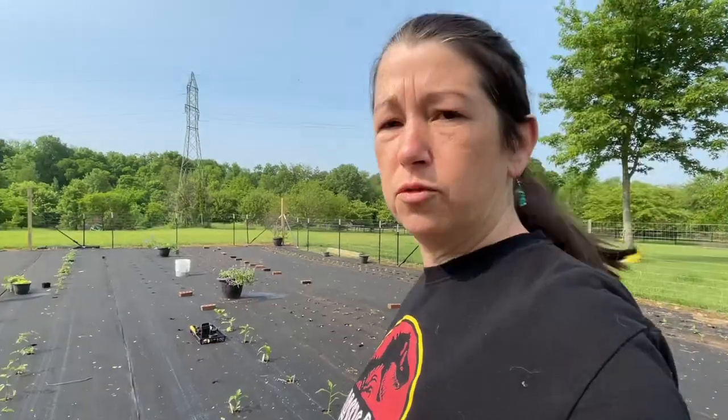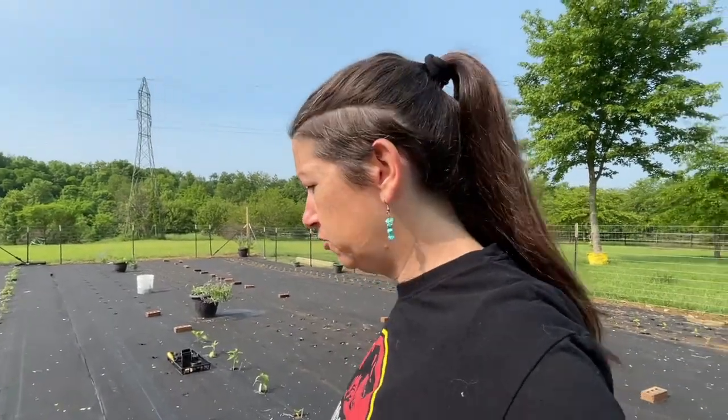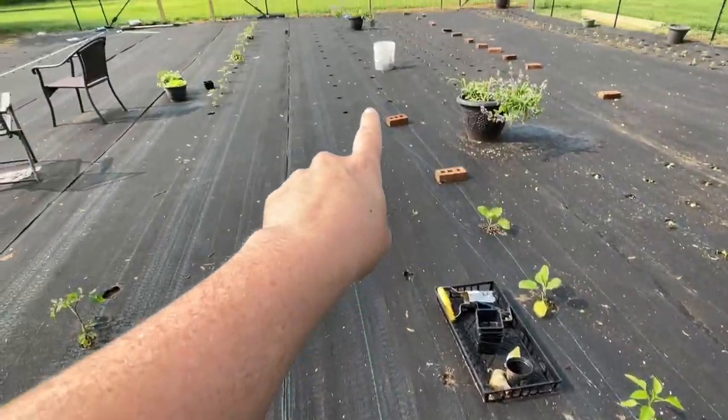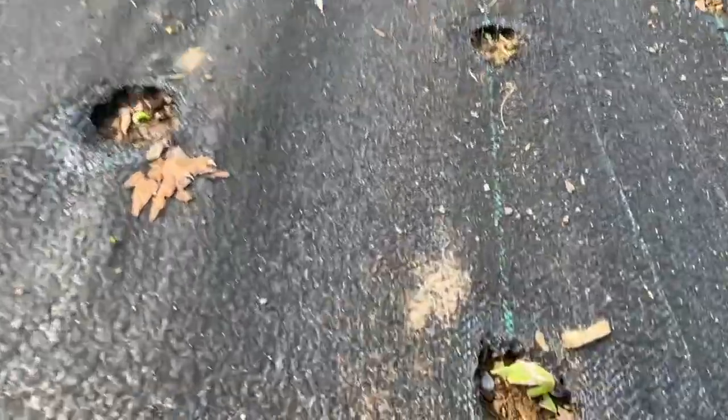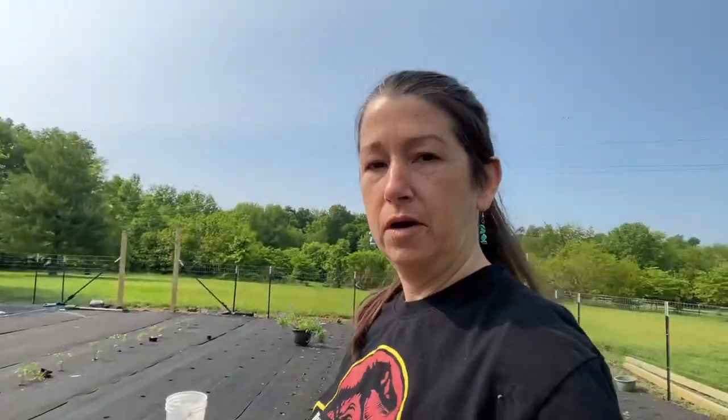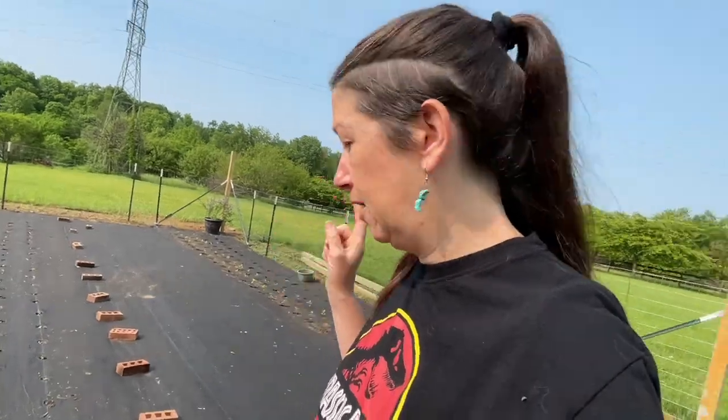These two rows are all peppers. The first ones are some of the plants that we bought at the hardware store, and the rest are just direct seeded. We have a couple eggplants too. This is so exciting. We've got green beans — they're all popping up, all of them. We're gonna have so many green beans. That is awesome. I'm so happy when the direct seeding actually works.